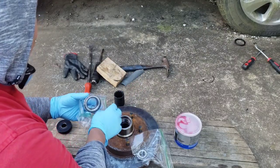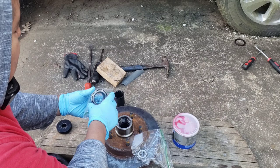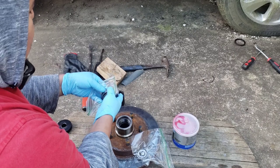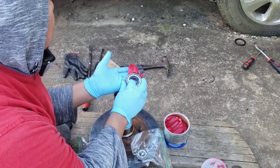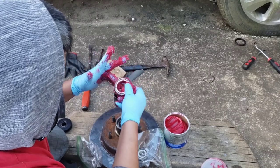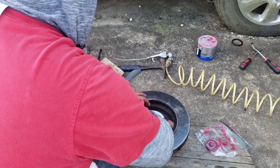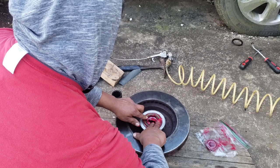The new one was easy to put in, but the old one was hard to come out. Now it's time to pack this bearing with grease. I'm going to use Mobil One instead of Lucas. Be very careful when packing — don't let any sand or debris get in there. Keep them in a zip-lock bag individually to keep them clean until the process is done. Now I'm doing the inner bearing first because it goes in first.